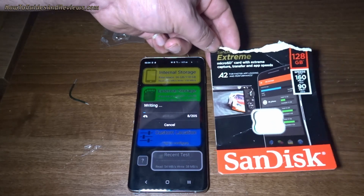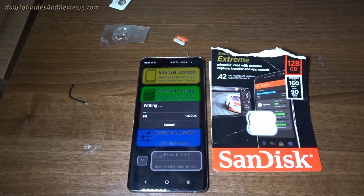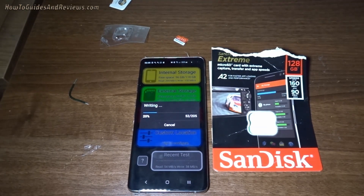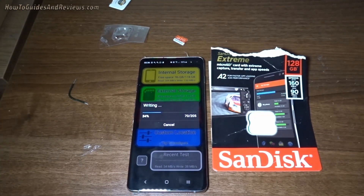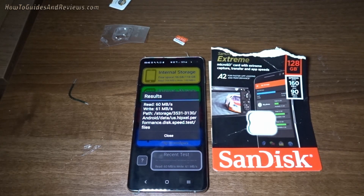The sales pitch says up to 160 read. Let's just leave it to finish. Here are the results: Read 60, Write 61.